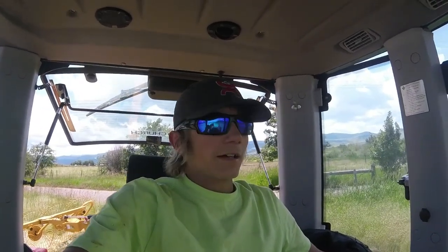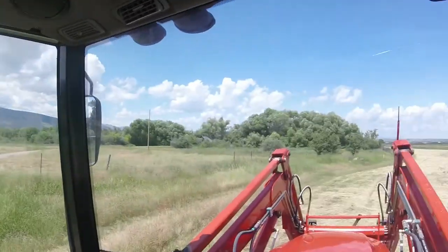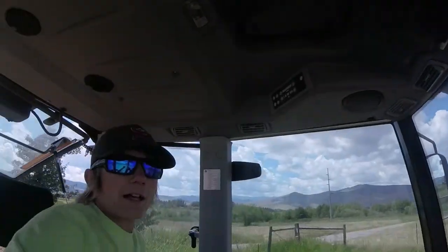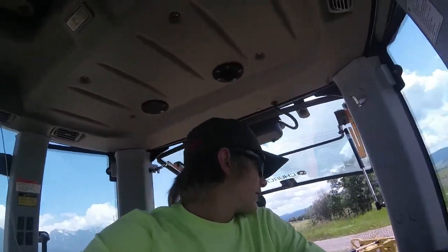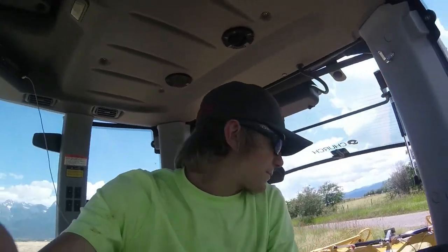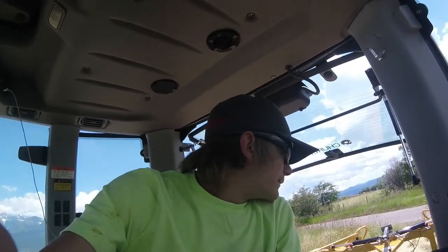Hey there guys, hope you guys are having an awesome day today. It is June the 22nd and I'm out here and I'm gonna rake the power station field that I cut in my last video. I am actually in the process of uploading it right now — I've only got like half hour left or so, so that'll be up to you guys today. Anyway guys, I'm gonna get rolling and I'll give you the specs on the rake here.